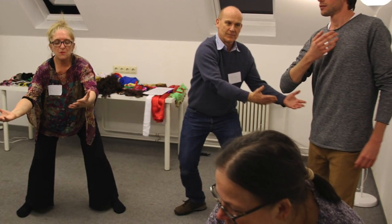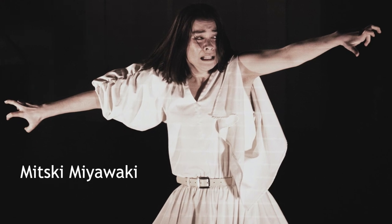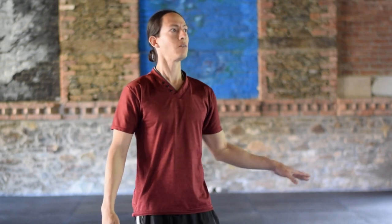Somatics in general can very much help with that. Theater exercises are great for the imagination and imagery, and I feel they should not be neglected. Butoh is not only a dance form, it is a theater form. It can be very much strengthened by doing theater warm-ups, theater games, and theater exercises.